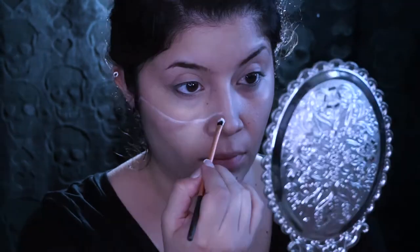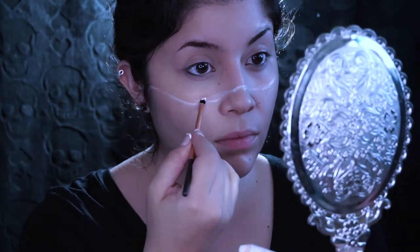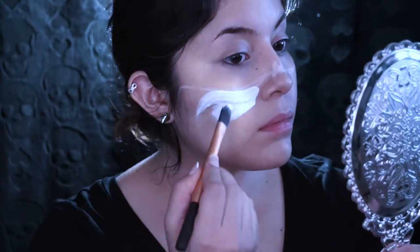I have already primed my face, and after that I'm just gonna use a white face paint just to outline wherever I want the part of the skull face to start. After that, I'm just gonna fill everything in with some white face paint.